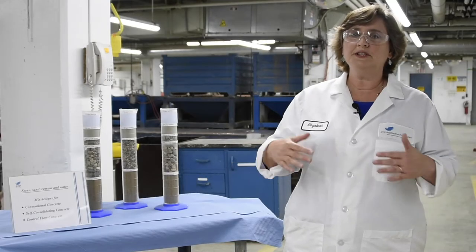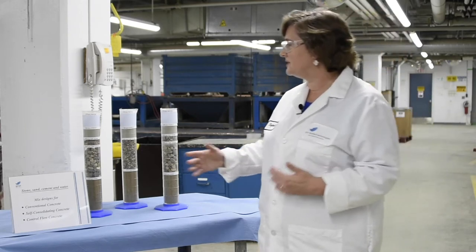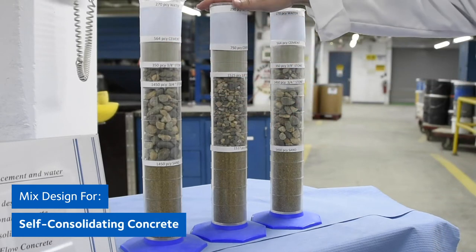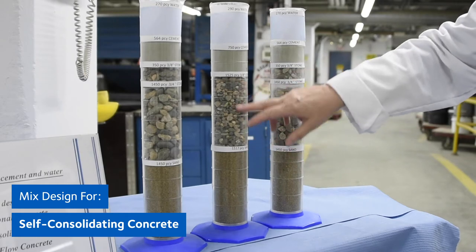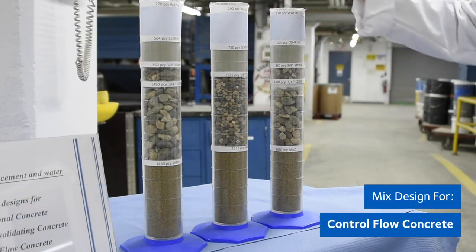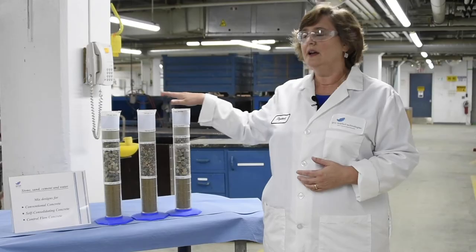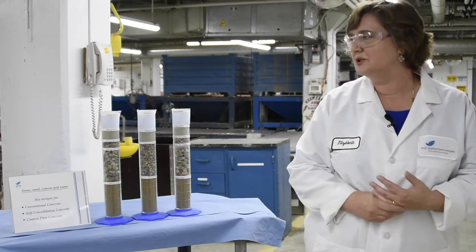One of the things that really distinguishes control flow concrete from self-compacting concrete is the mix design. A conventional concrete mix design has a certain amount of sand, two kinds of stone, cement, and water. To go to self-consolidating concrete, you have to change the mix — all small aggregates and a lot more cement. With control flow concrete, it's the same mix design, which makes it very easy to adapt into the ready mix environment.